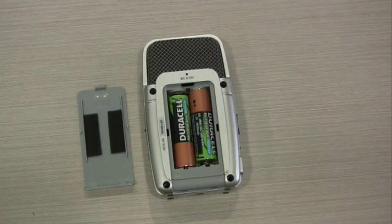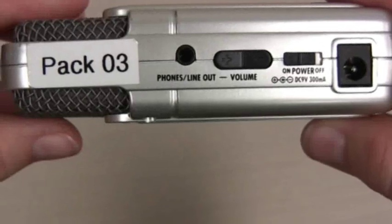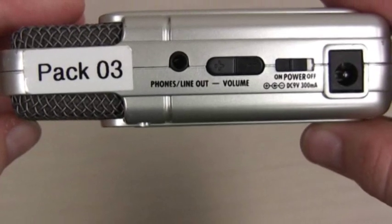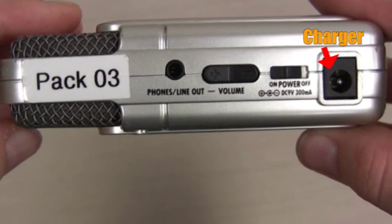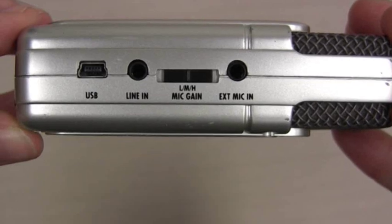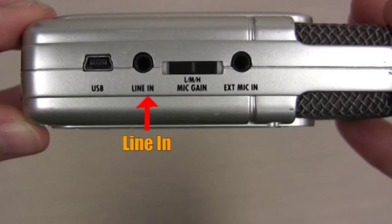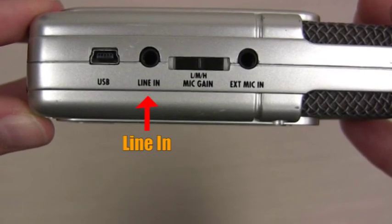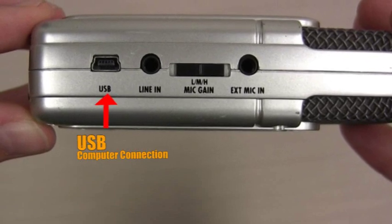Now place the batteries in the back of your Zoom. Take a look at either side of the device. You'll find your headphone socket, the volume of the headphones, power switch, and the external charger socket. On the other side there is an external microphone port, mic gain, line in — in case you're recording from a desk or a PA system — and finally a USB port to connect your Zoom to a computer.